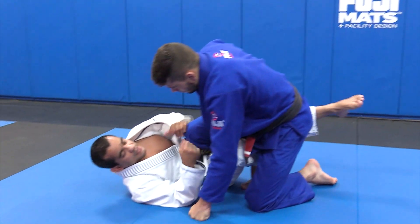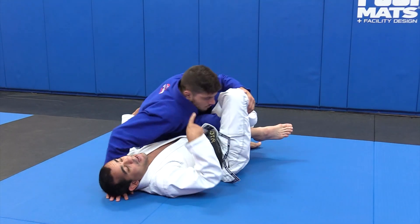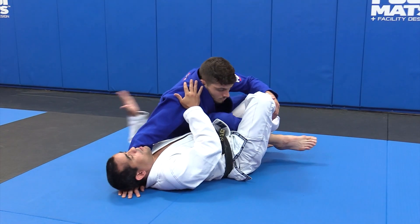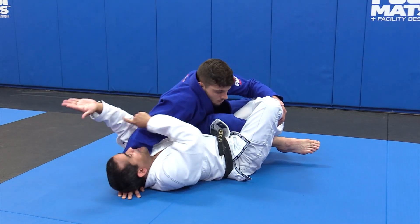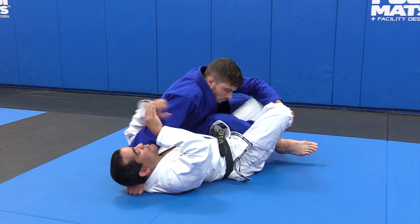I'm here in the guard. He's going to break. I'm going to try to — yes, he's giving me his straight arm. So what I'm going to do? I'm going to pass my arm here. When he's straight, I'm going to bring my arm down.